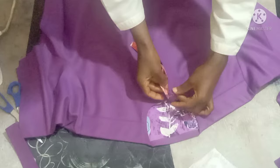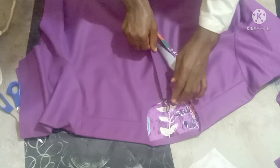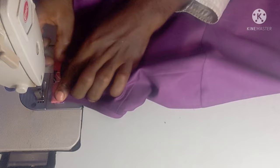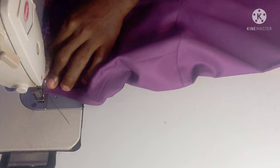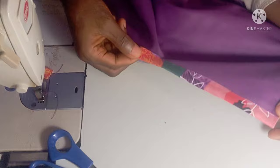So on this left part, you are just going to open it and put it in between, then sew on it just once. Then you open this other one too, place it in between, and sew on it once. Just open it and let it be in between — all you need is just one-time sewing. If you look at the under part you'll see that the threading is holding the down part too. So this is it — this is the other side.